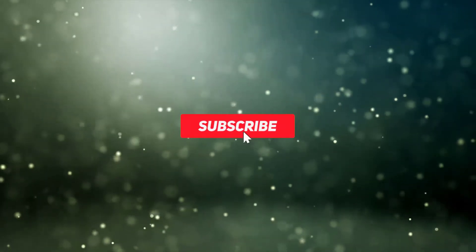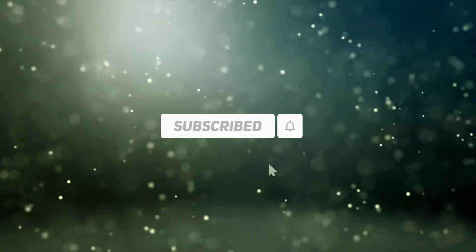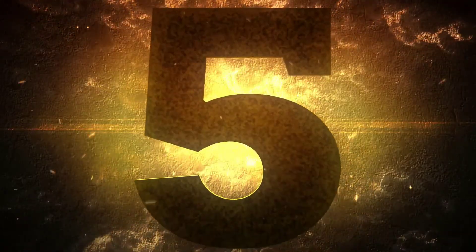Subscribe to our channel and get more info and real-time deals on your favorite products. Let's start. Number five: